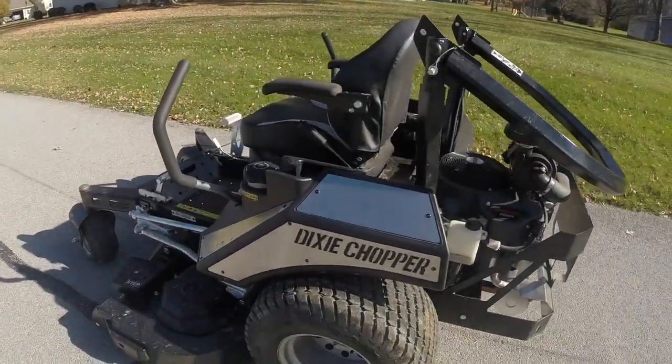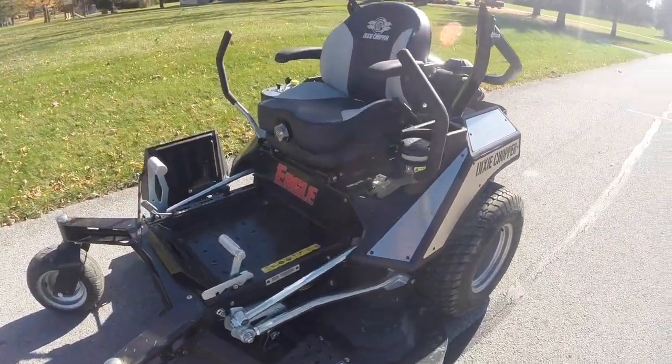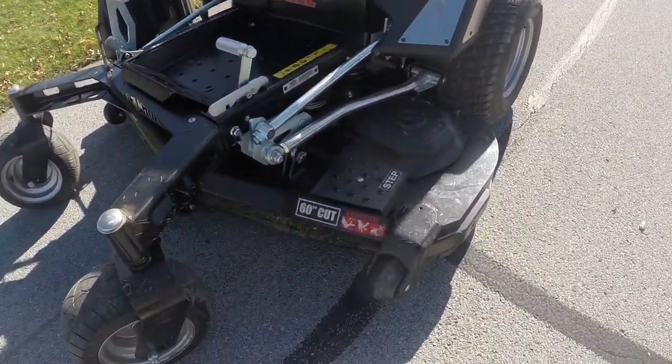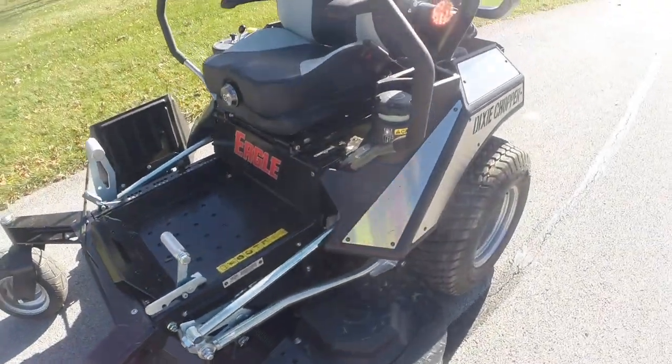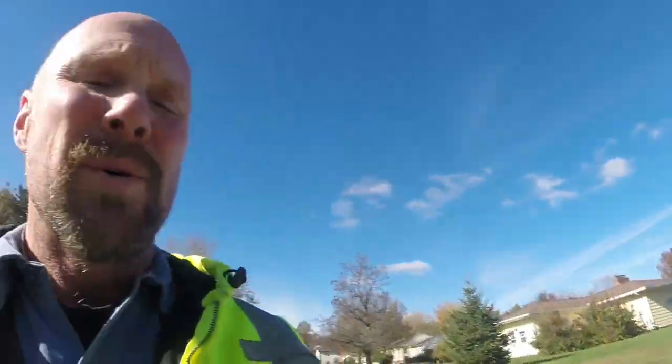What we have here is Dixie Chopper's prototype — this is called the Eagle. This particular model is a 60-inch mower running a 27-horse Kawasaki engine. They also have it available in a 31-horse Kawasaki and a 31-horse Kohler. The deck also comes in a 60, a 66, and a 72.